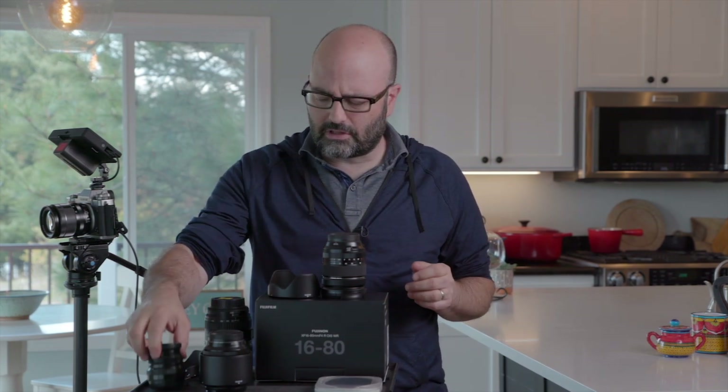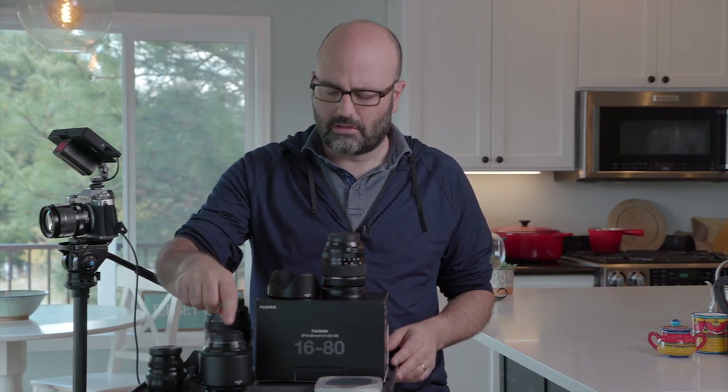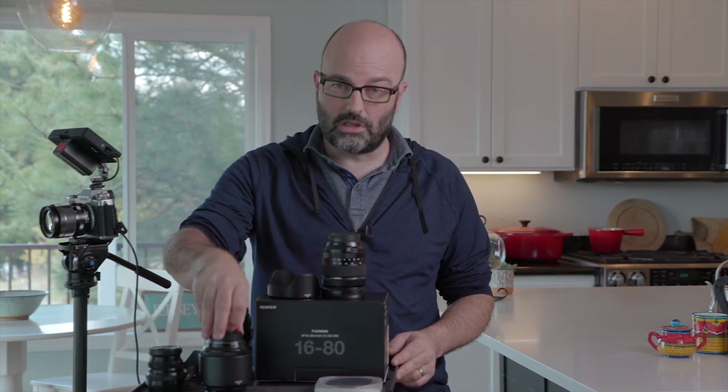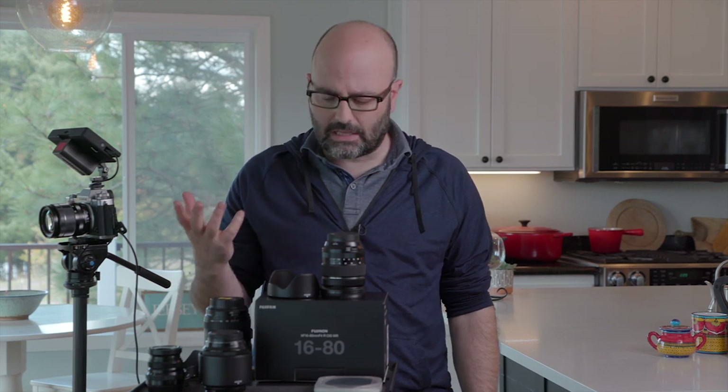The other lenses I use are the 35 F2, which is weather resistant, the 56 1.2, which I really just use for stills, and those kind of go into the rotation. Then I have the 27 millimeter pancake lens. I actually have two of the 18-55s because I got another kit lens with the XT3 — I just leave one on the XE3 and this one is always in the kit with the XT3.